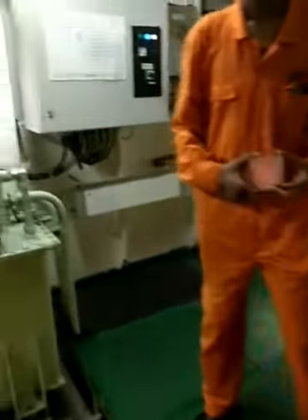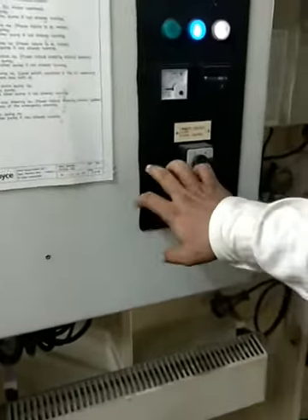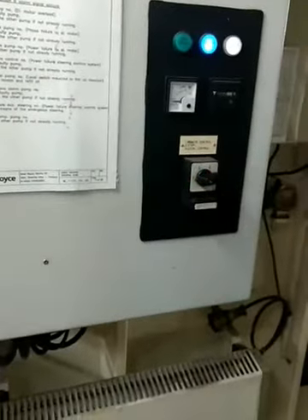This is the switch code. When switching off the autopilot for emergency steering, you have to put the pump on stop condition first. Then put it on local, and start the pump you want to use.